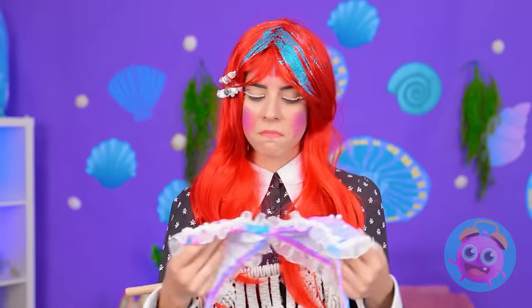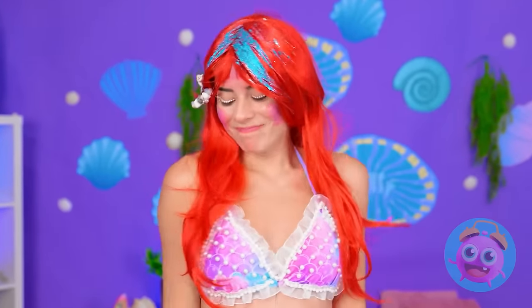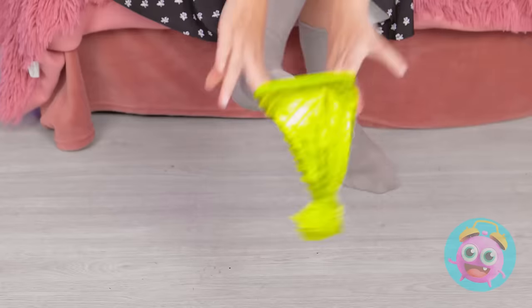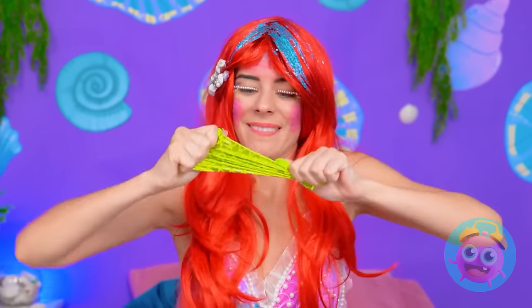Maybe I can wear this. That's more like it. It feels good. It suits me better than her. But I'm still not a mermaid. I need a tail — just like this one. Although it is a little small. I'll try it on. Here goes. It's too tight. Maybe I can stretch it. Come on!